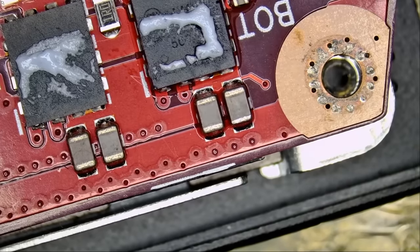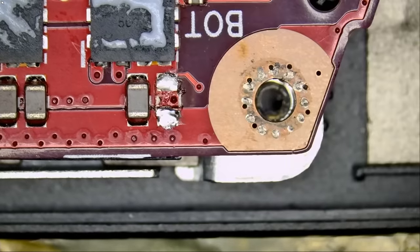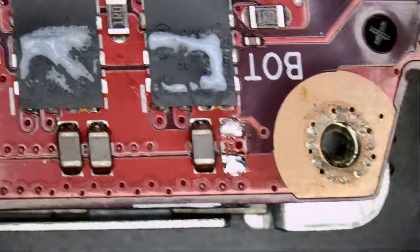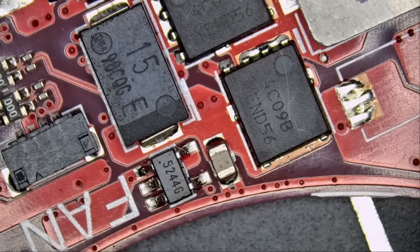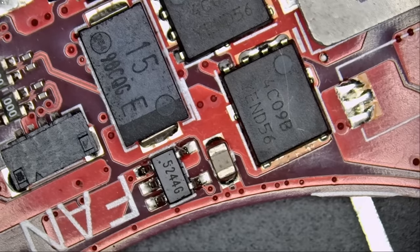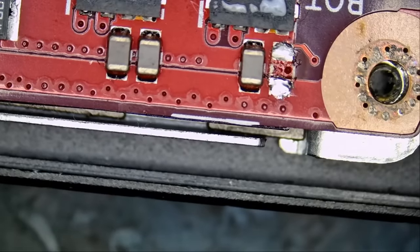Say hello to the bad guy. Let's get rid of this cap — just remove it. And we're going to measure again: do we have a short circuit? And ta-da! 0.4 voltage drop. Amazing — we did it. The customer said he hoped it was an easy repair. We figured out the problem. Hopefully, replacing that cap will fix the issue.